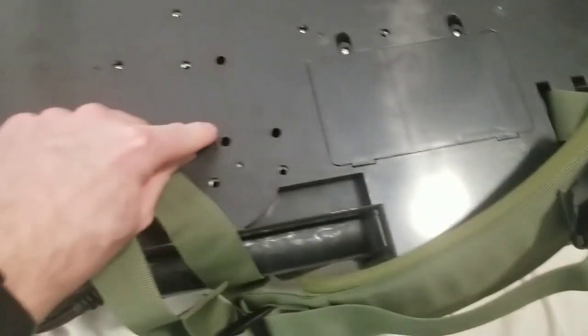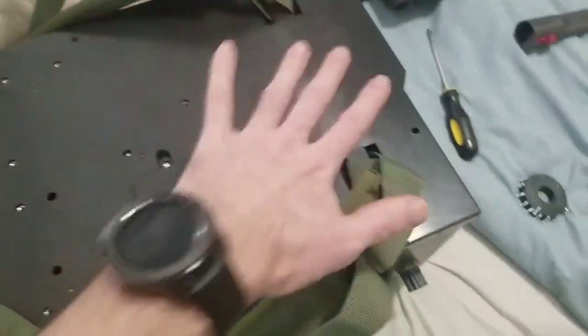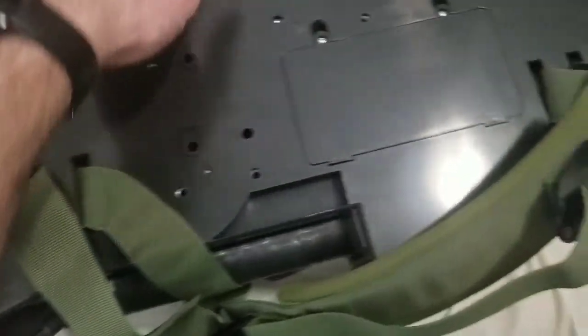I'd recommend putting these screws back in first — snap the shell back on the whole back part and put those screws in first. Then go all the way around the outside, and then get the shallow holes. They're all the same size screw, just shallower holes rather than shorter screws.